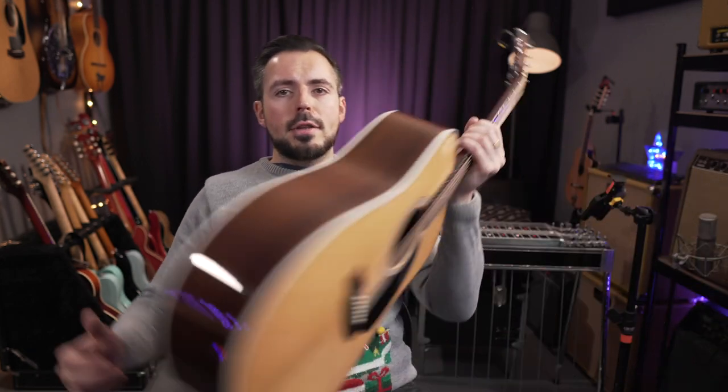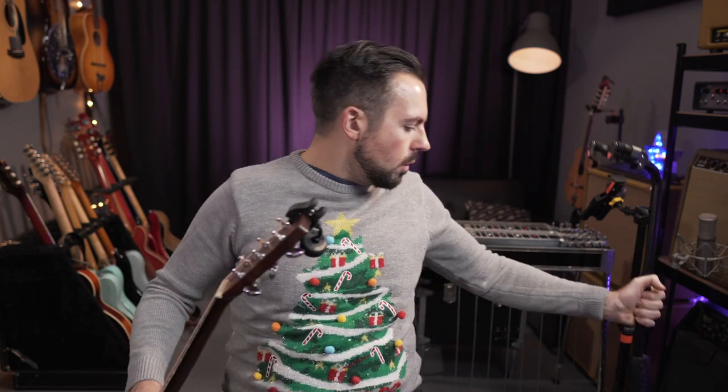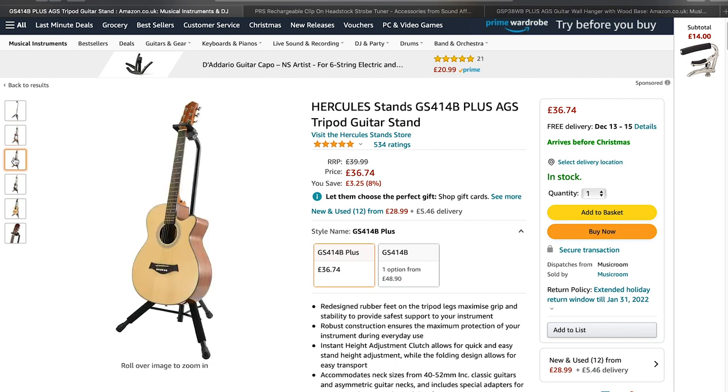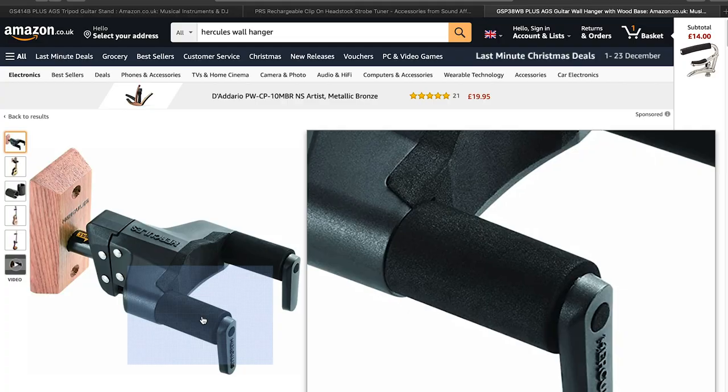Moving on to number six, we're going to talk about guitar stands — specifically Hercules guitar stands. I use these all the time on stage, in the studio, on tour. They have this really cool feature that allows you to hook your guitar straight onto the stand, and they're just really great pieces of machinery. They make great floor stands, and they also make great wall stands if you want to hang your guitar on the wall. Hercules are the brand to go for.